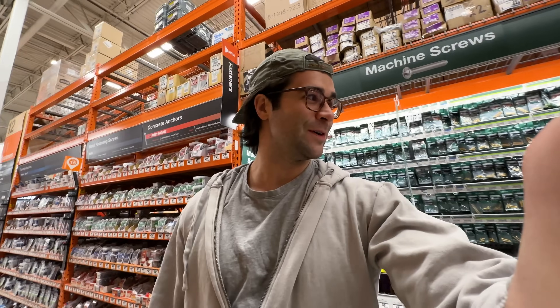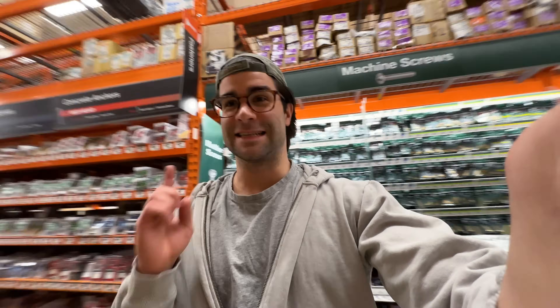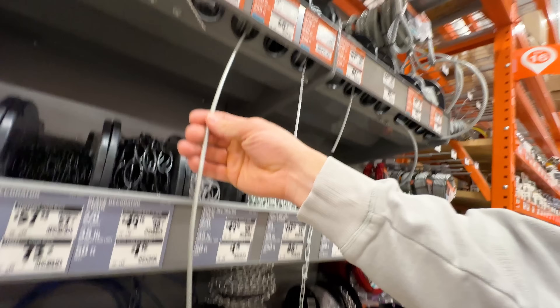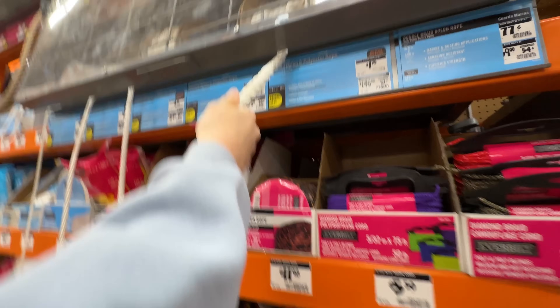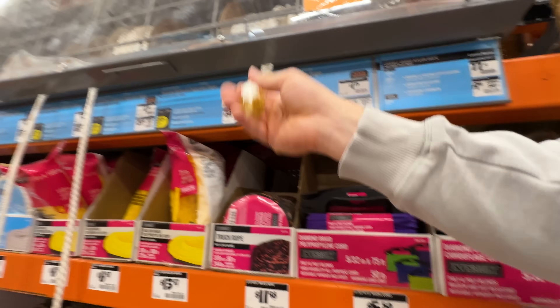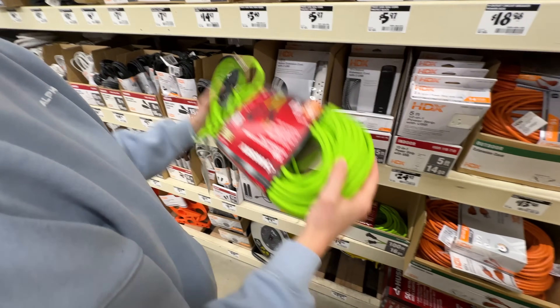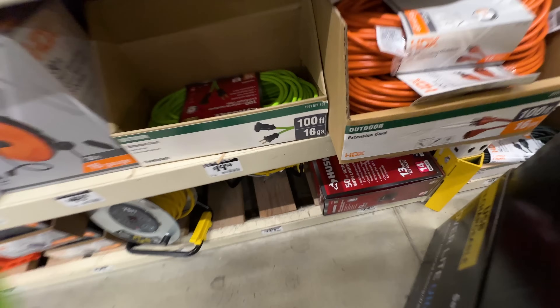I didn't know exactly what I was looking for, but you know it when you see it. Trying to find something that could be dynamic — looking at chains, cables, and ropes — but then I found something I believed would work even better: heavy enough while still able to twist and turn, and also having a protective outer shell. An extension cord.